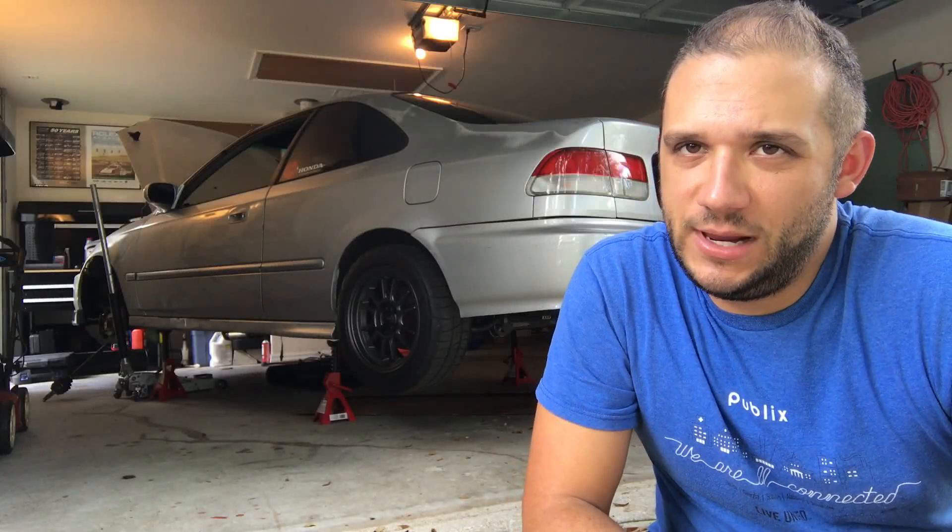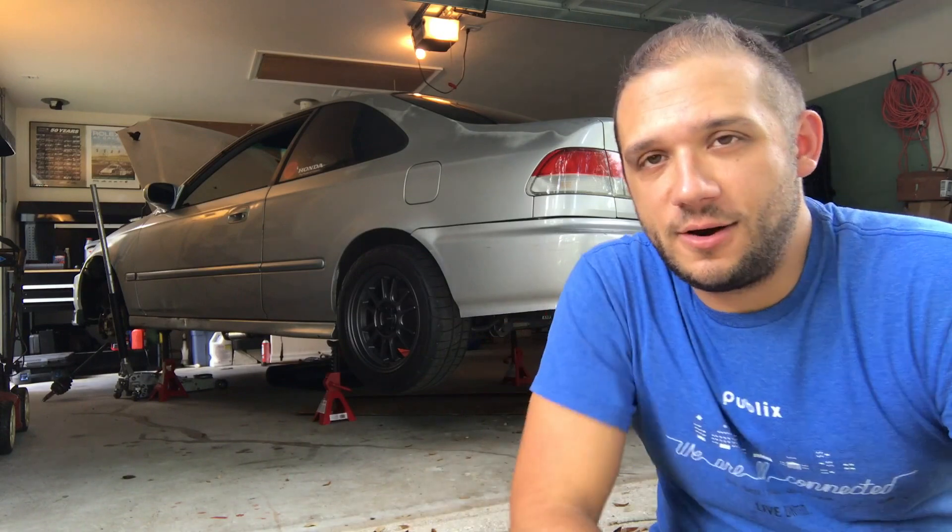Today on Project Civic we are wrapping up all my current mods, taking the car for a test drive to see how the transmission, camber kits, and ball joints are doing.